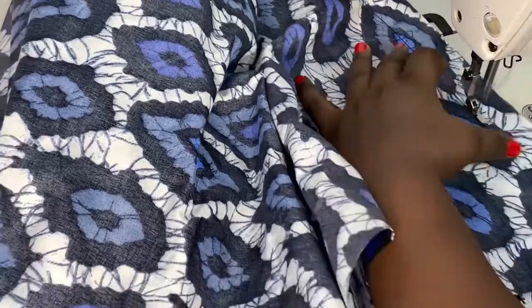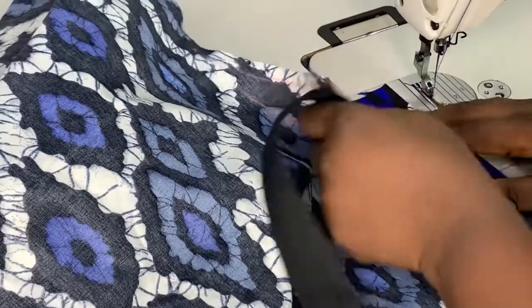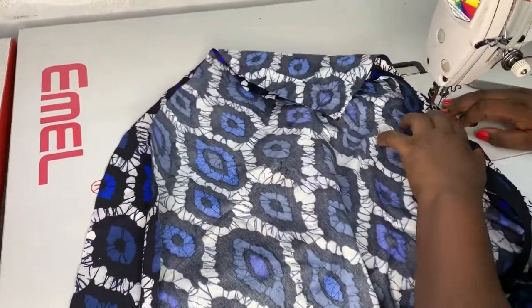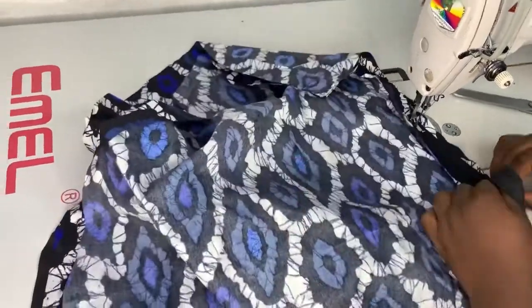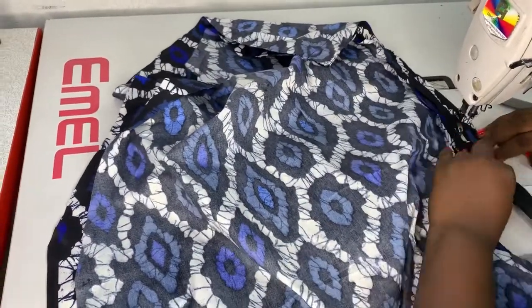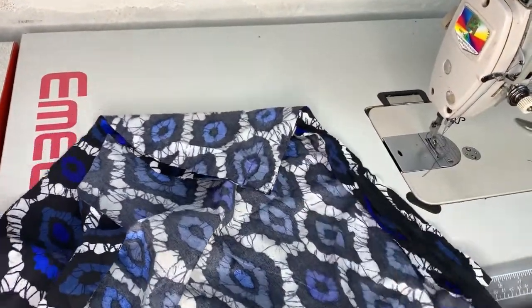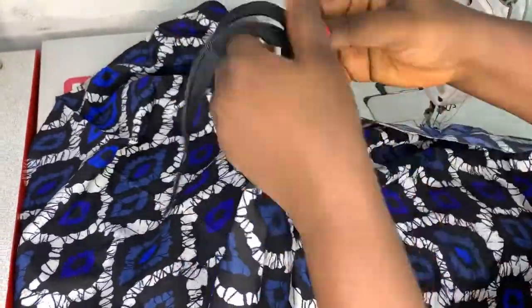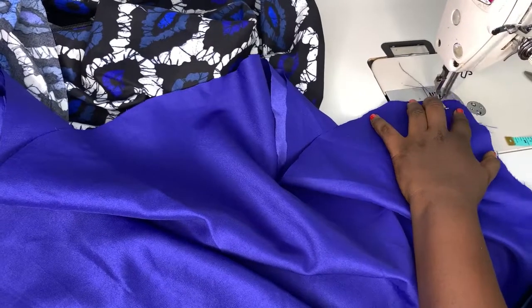I went ahead to sew it to the hem and back-stitched at the hem. Then I went ahead to install my zipper using my zipper foot. At this point I was already using my zipper foot from the previous project — I was too lazy to change it, so I just continued. It was a great relief to know I didn't have to change my foot. My zipper is done.